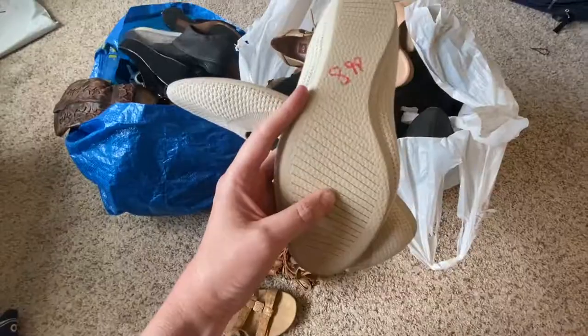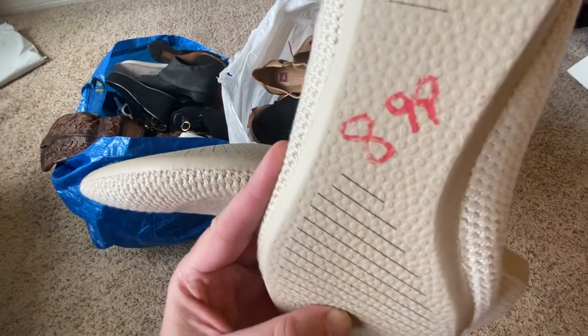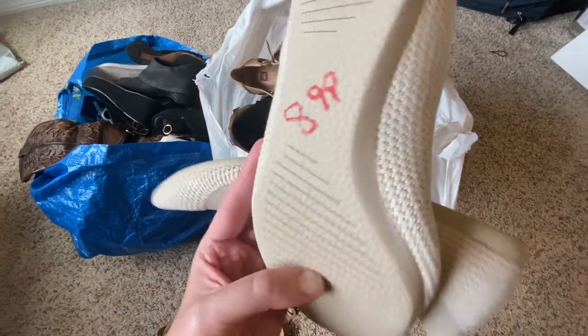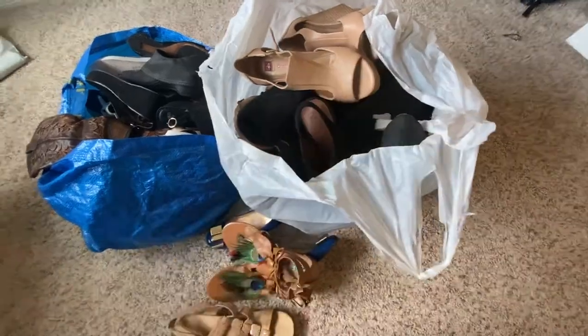Everyone has different theories about the best way to remove permanent marker from the bottom of shoes. Today we're going to find the most effective but cheapest way to clean these shoes up. This all brings me to this magical place — Dollar Tree.